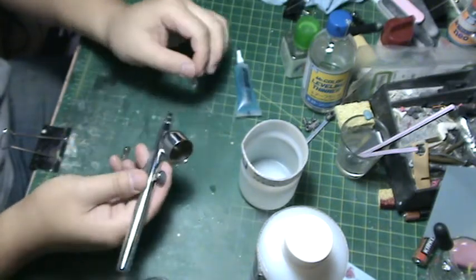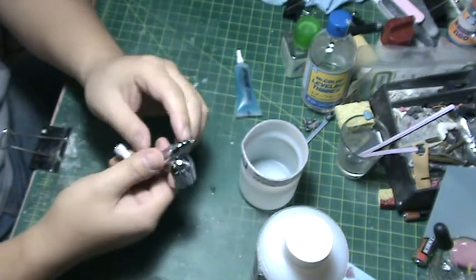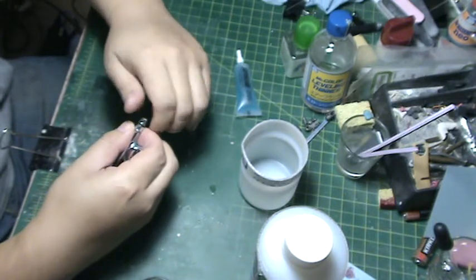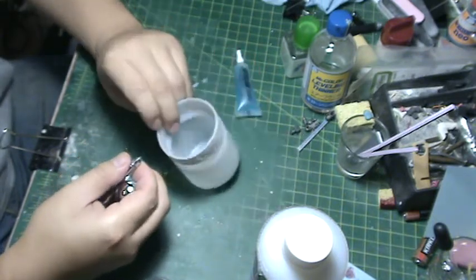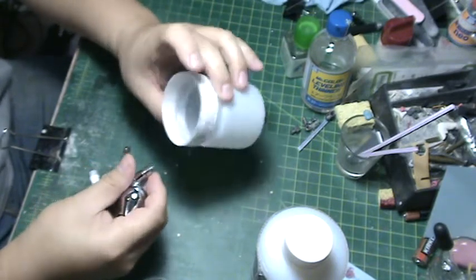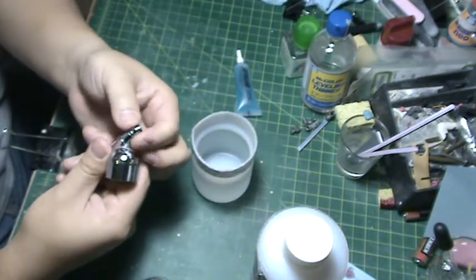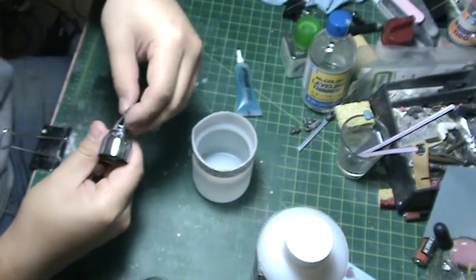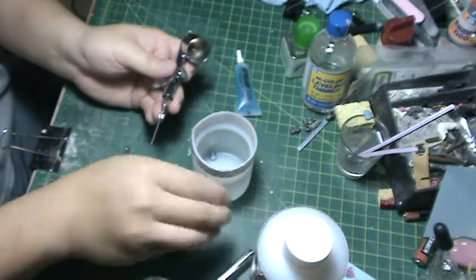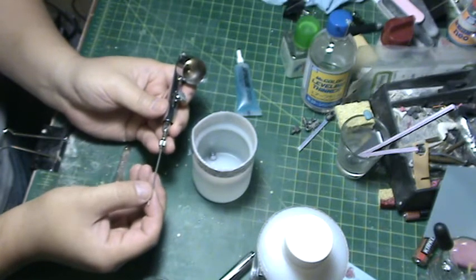Most Iwatas are very similar in design. First I'm going to take off the crown cap, which is this small piece up here. I have a small cup that I use to hold all my parts and to clean them. Next I'm going to take off the nozzle cap, then unscrew the chuck and take out the needle.